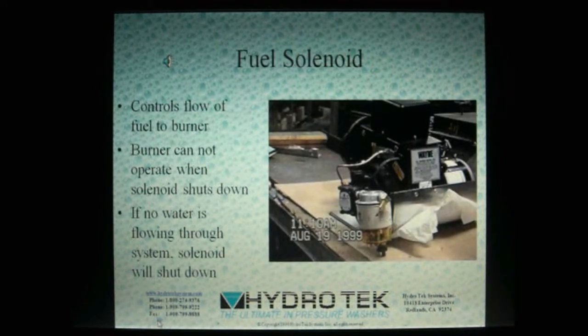The fuel solenoid controls the flow of fuel into the burner. Activated by any of the previous switches, the fuel solenoid will not operate without water flowing through the system. Without fuel, the burner cannot ignite.